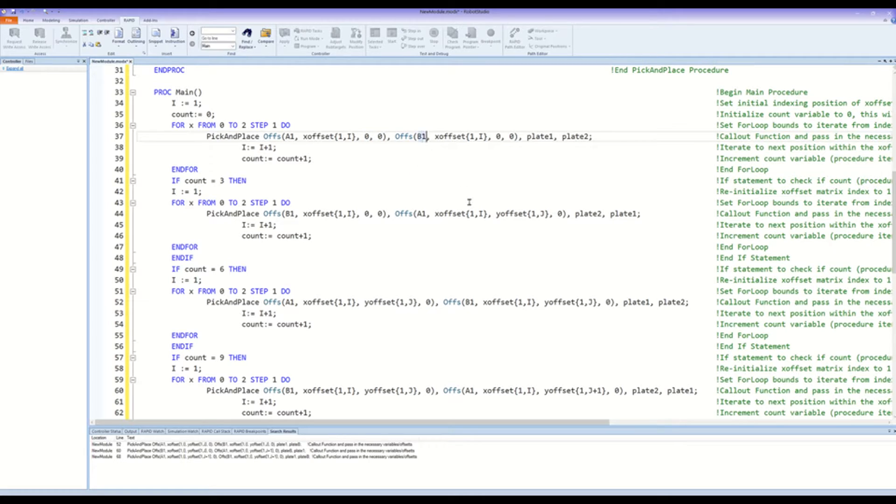Next we have the place point, again with an offset in the X direction that is set by the X offset array. The Y and Z directions don't have an offset so those values are again 0. Finally our work objects, starting in work object plate 1 and ending in work object plate 2. This next line with the end for ends the for loop.